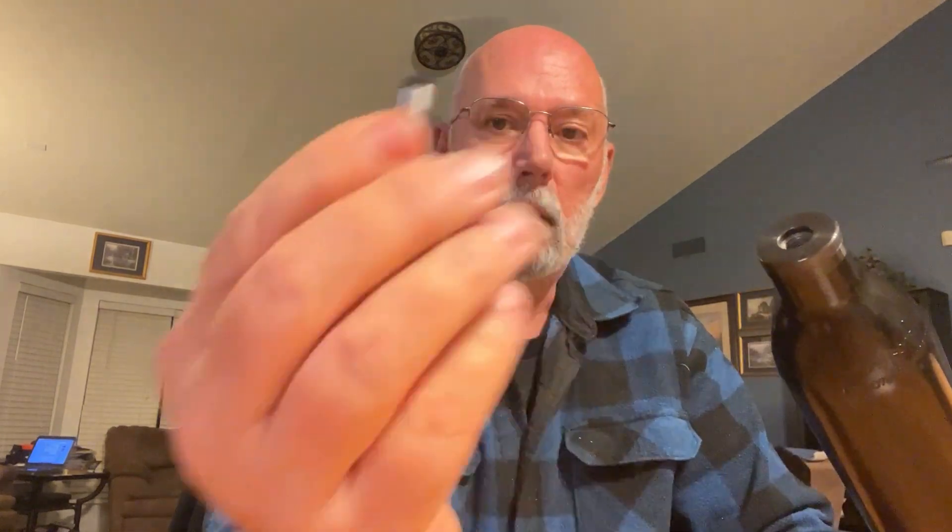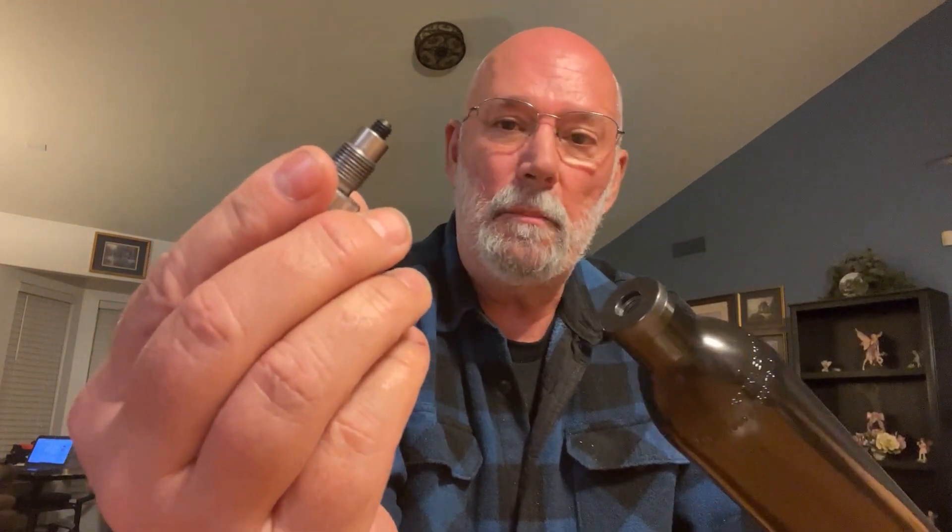This is the grub screw that came with it — very small. Because this adapter is about a $35 piece, I didn't want to force it in and risk stripping those threads. It only goes in about this far, so not enough to release the valve. The grub screw that came with it is not big enough to actually hit the valve down here to release the air.